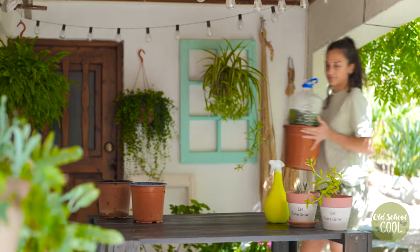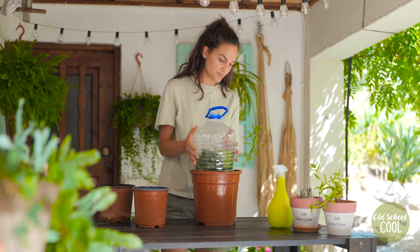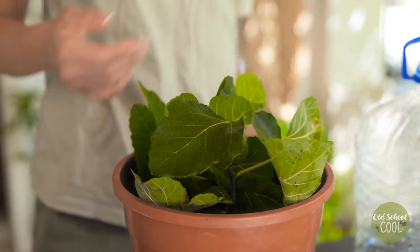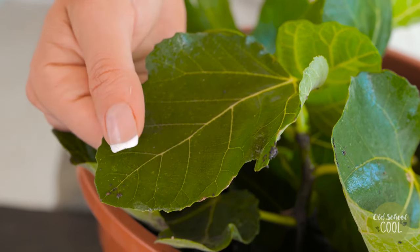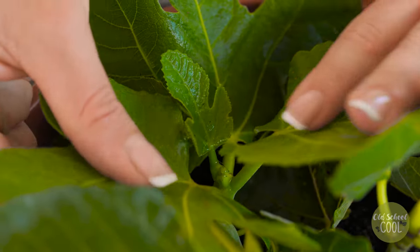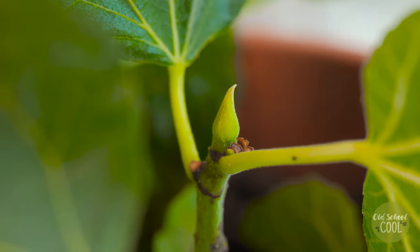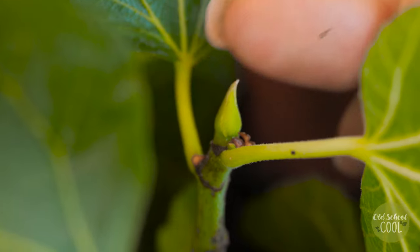After two months, check the health and progress of the plants. Once the seedling has two sets of true leaves, it's ready to transplant. True leaves are the leaves that develop once the roots start absorbing moisture from the soil.